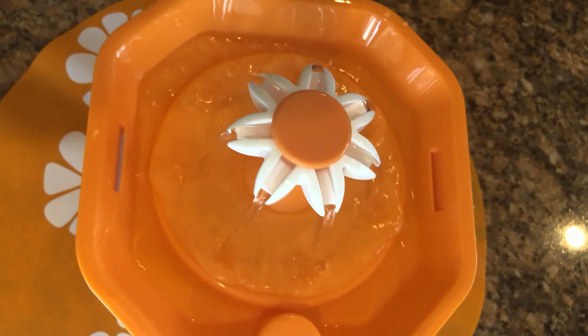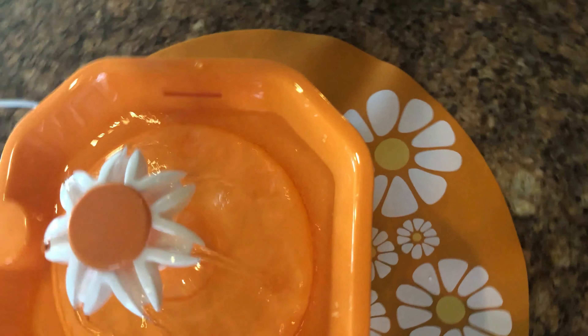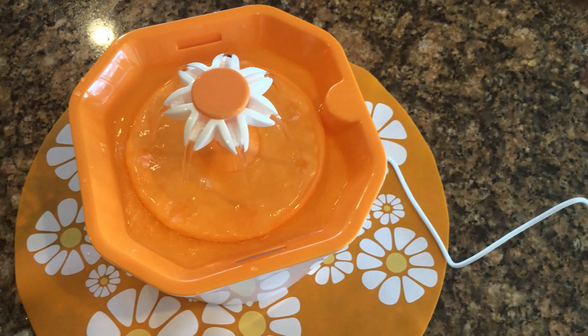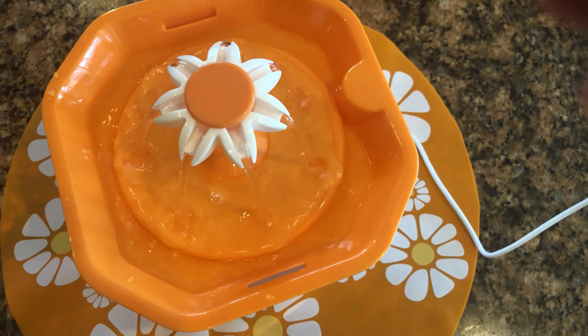The size of it is really good for the birds to get into and take a bath, but it was a little challenging for me to get into the cage depending on the sizes of the doors on your cages, so you do want to keep that in mind.